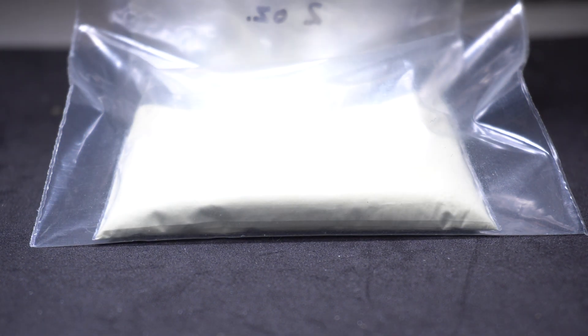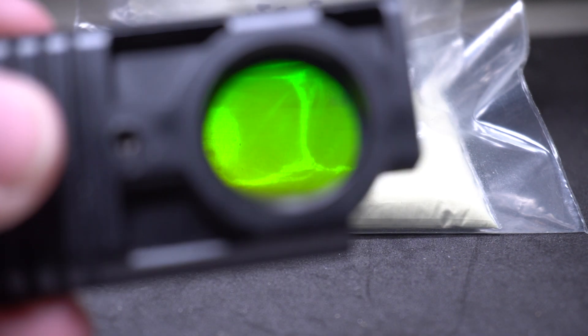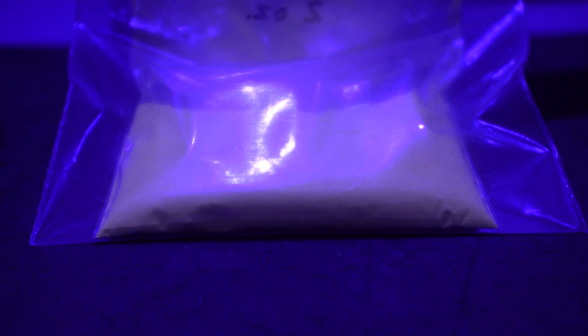This works with the orange and green zinc sulfide as well. Here's another cool effect. I got a dichroic filter to block the red and the UV or near-UV light at 430 nanometers. Here we go.